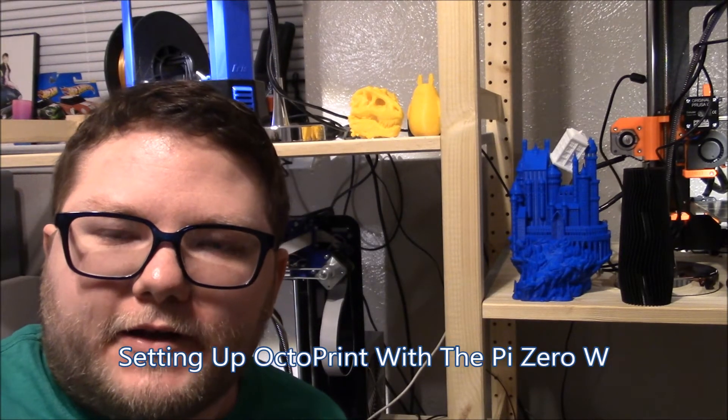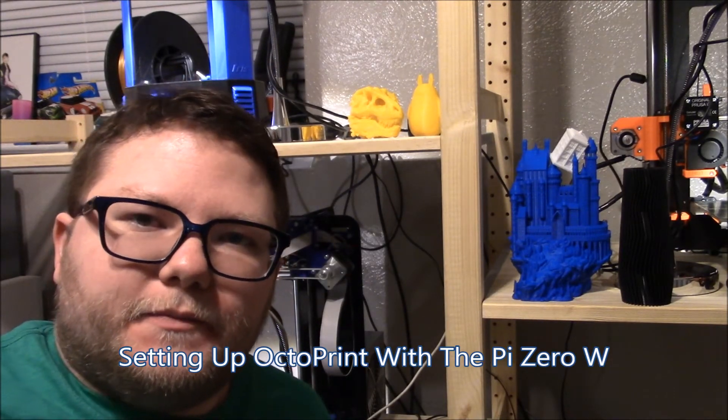I just wanted to do an update. Recently I got my Octoprint set up for all three of my printers and I kind of wanted to show you a breakdown of how I did my Octoprint system for each of the printers.